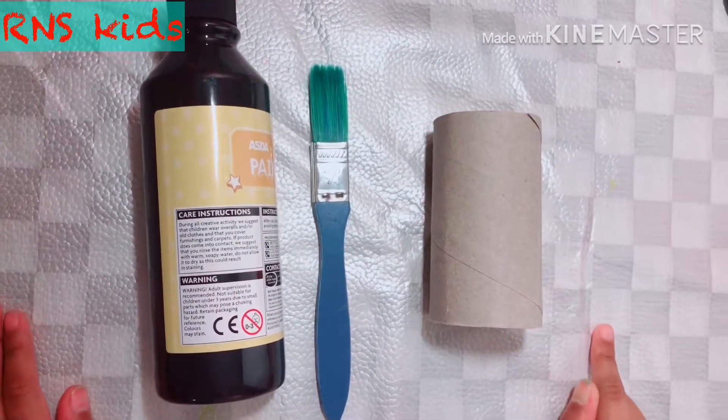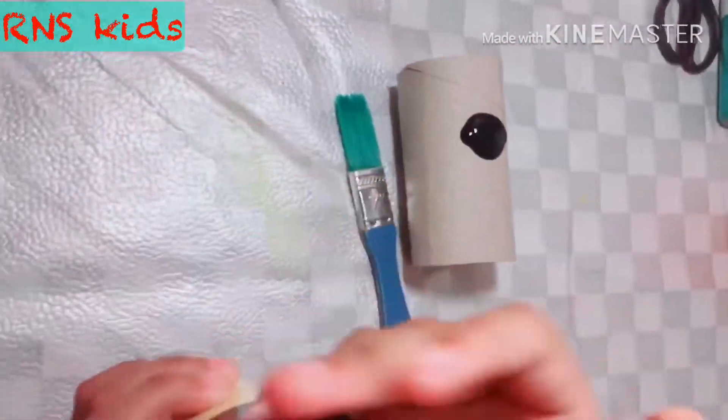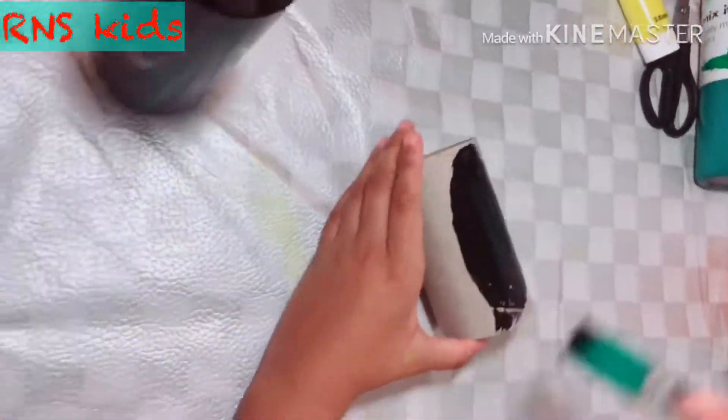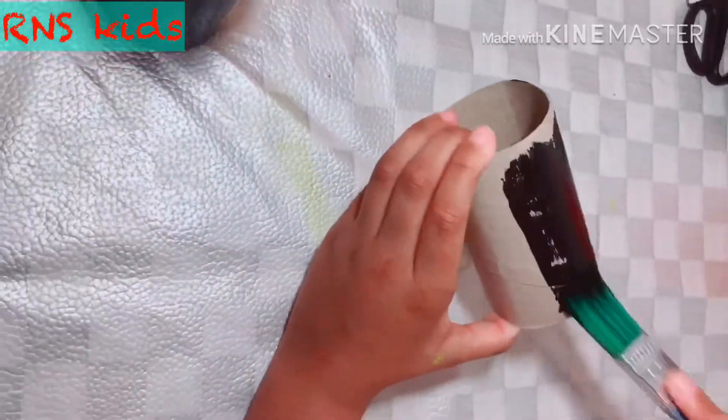Now we are going to make the penguin. Get your black paint and squeeze it on the roll. Now we get the brush and spread it on there. Wow, look at what a rich colour that is — it's so pretty.